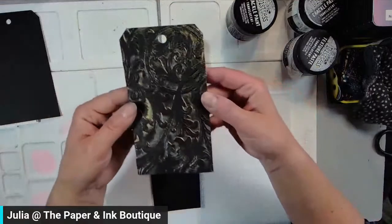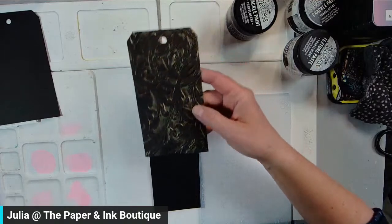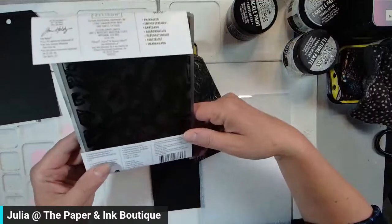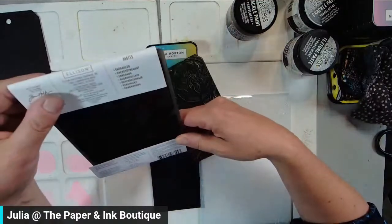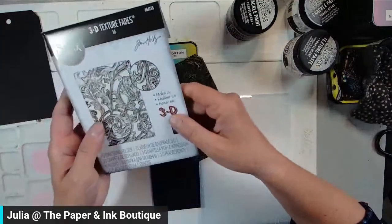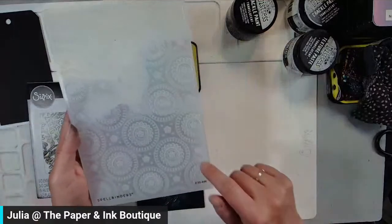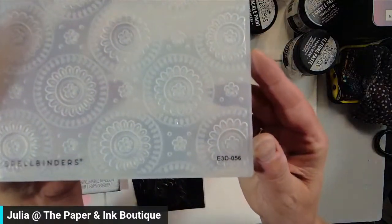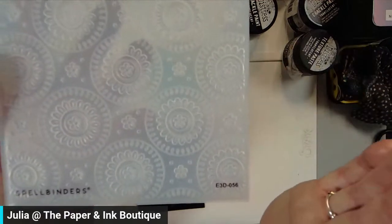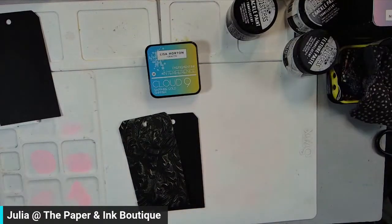I used this embossing folder — this one is called Entangled, and it is in stock in the store. It's absolutely gorgeous — it's a 3D embossing folder. The other one I used is Spellbinders and it is called Mandala Blooms. Both of these are 33% off, and all the other embossing folders as well.